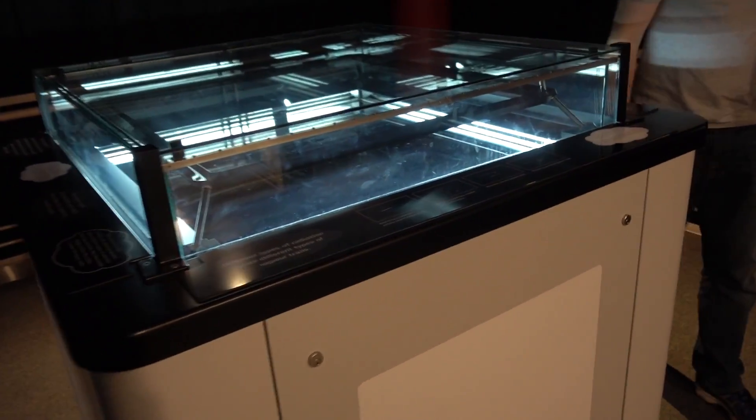Anyway, cloud chamber - awesome. All that stuff is passing through your body every day. Just accept it and move on with your life.